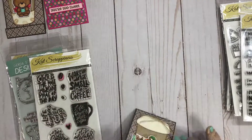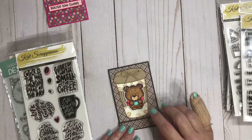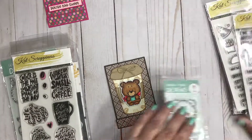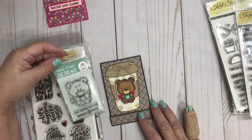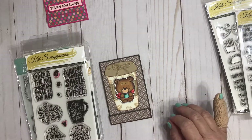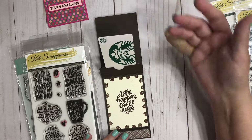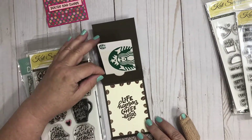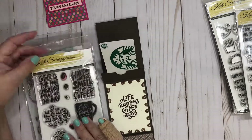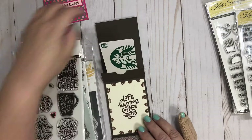Wake up and smell the coffee. I also put some coffee beans on the outside of that sentiment. The second matchbook I made is with a little bear from the Cat Scrappiness shop. It's actually a Gerda Steiner stamp and I colored him up with my Zig markers and put him on the front. When you open it up the gift card is there and another sentiment from Let's Get Caffeinated — Life Happens Coffee Helps. I put the coffee beans all around the sentiment just to give it a little extra color.